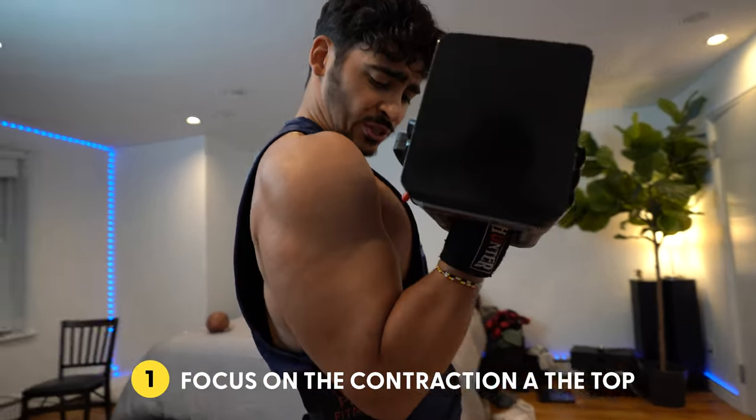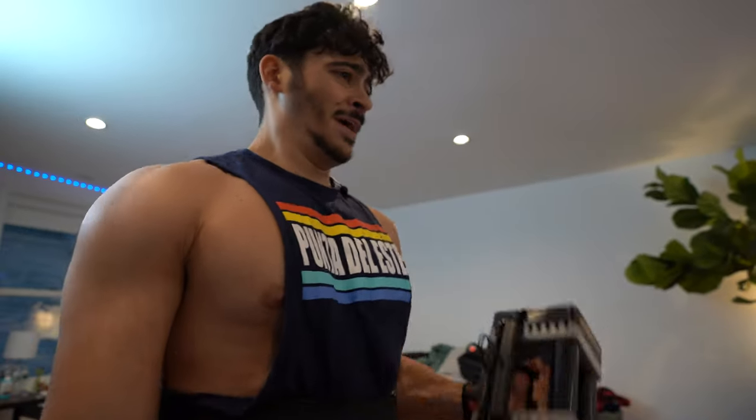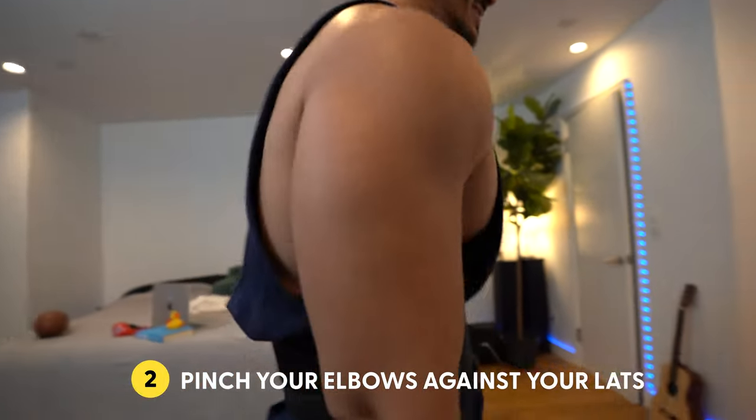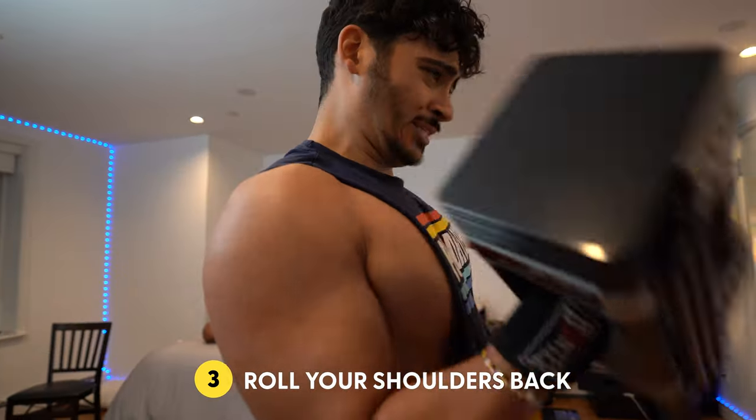I do 12 reps on each side. I really focus on the contraction at the top, but then I squeeze the tricep at the bottom. I like to bring the weight a little bit in front of my body and pinch my elbows against my lats. You also want to roll your shoulders back and isolate so you're not using your shoulders — you're using your biceps instead.